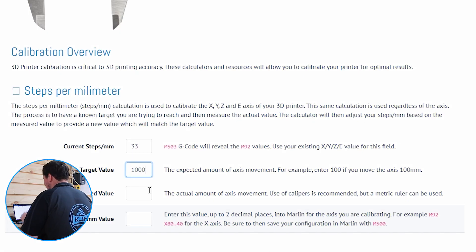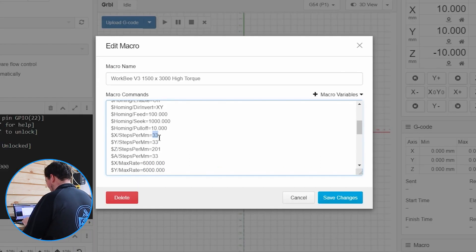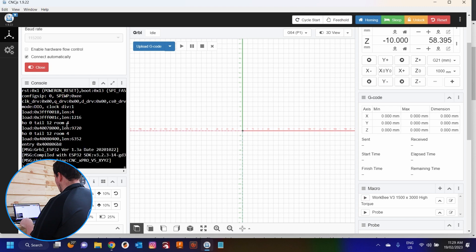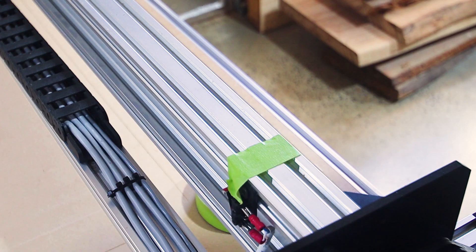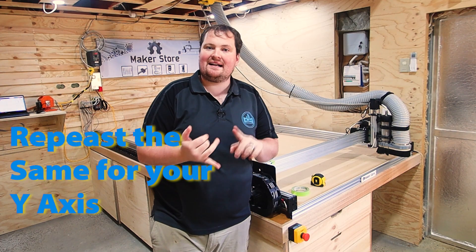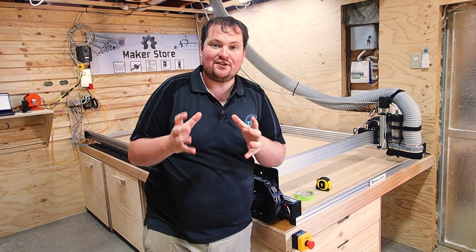Our target value was 1000 and our measured value was 1034, which gives us a new steps per millimeter. We're going to copy that, go back into our macro, update our macro, hit save, and run. Now our macro's run, we're going to reset our machine. Now we are going to jog it over 1000 millimeters again. Let's measure - and now we are bang on a meter. That is how quick and easy it is to calibrate your X and Y axes, but you can see the amount of error that could have happened had you skipped this step.